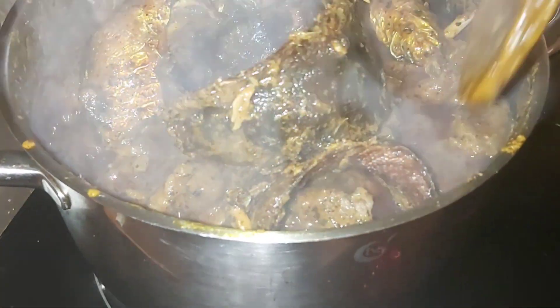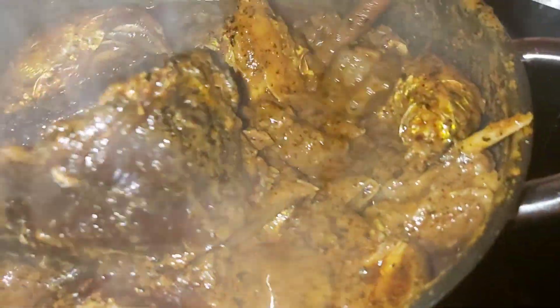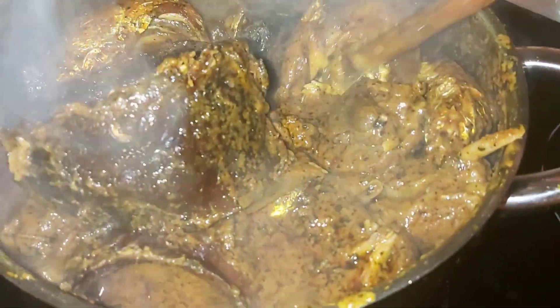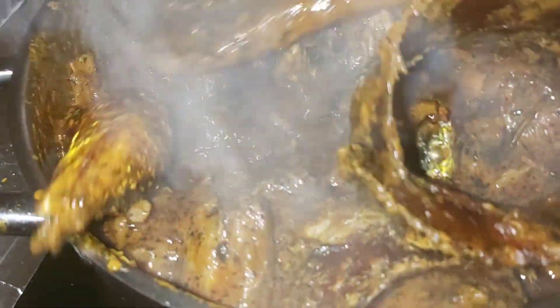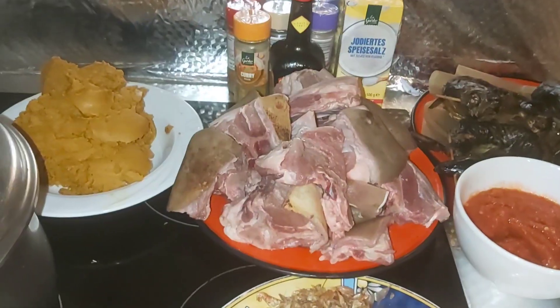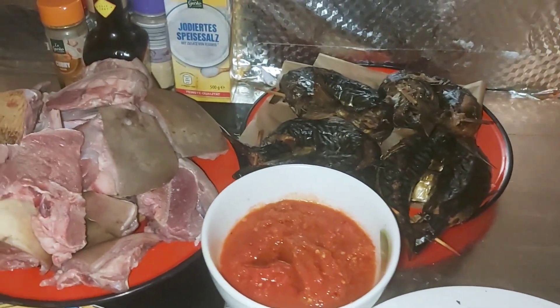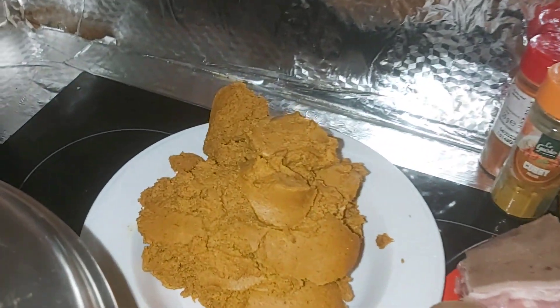Hi guys, you are welcome back to my YouTube channel, Reestert Kitchen. Hope you guys are keeping safe and doing good. Today's episode of my video is banga soup — how I prepared this delicious banga soup. Banga is the same thing as palm carne, and it originated in Africa.